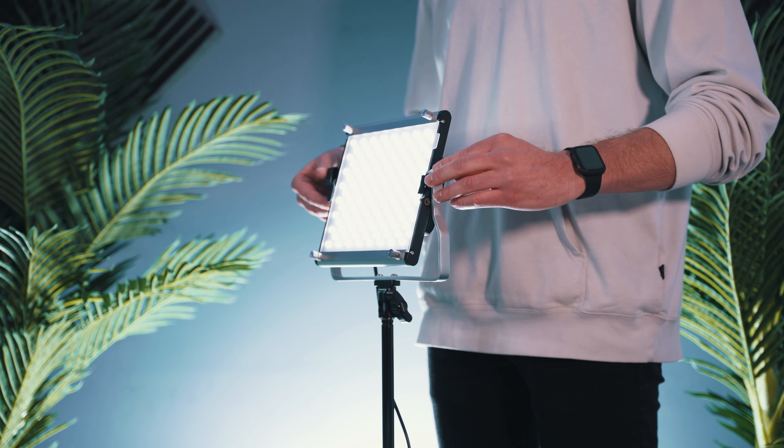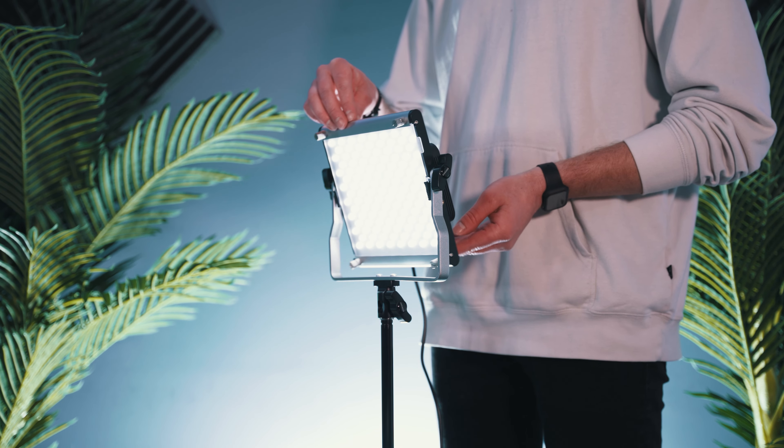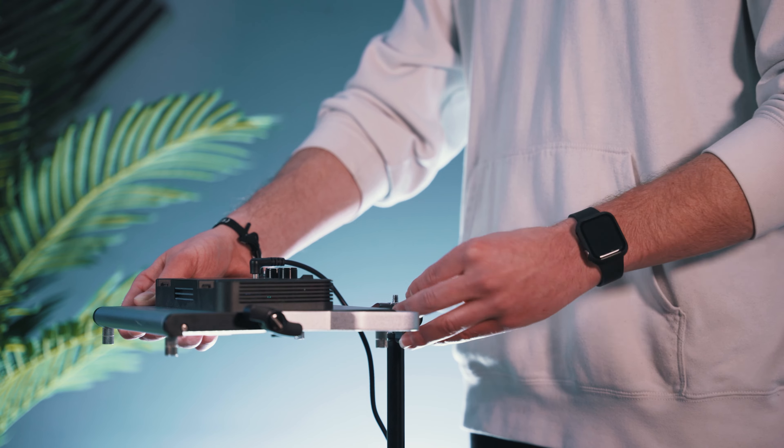The light stands can fully extend up to 6.2 feet, and when folded down they are 2.2 feet, making this extremely easy to store and transfer to different locations. You're able to adjust the angle of the light using the knobs attached to the brackets, and where the light bracket attaches to the stand you're able to use it vertically or horizontally. This is super handy if you ever need to light something from straight above.